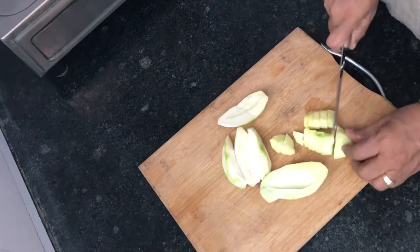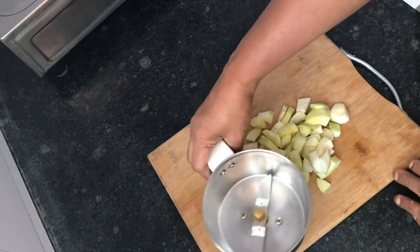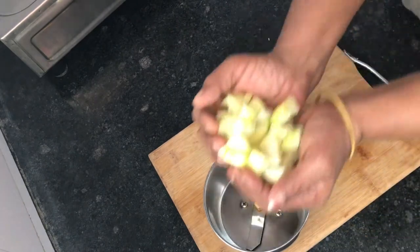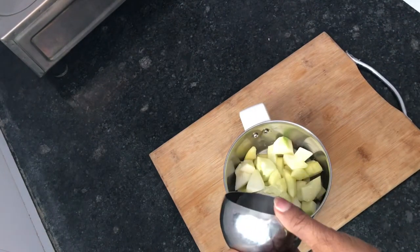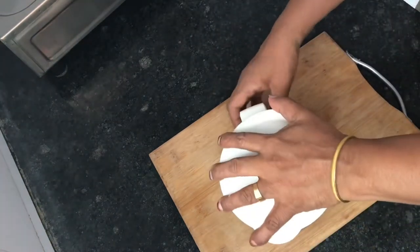I am going to make a video of a little bit. I am going to add some of the ingredients in the pot. I am going to add a fine paste in the pot.